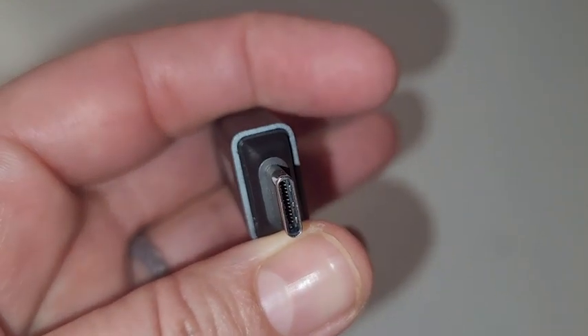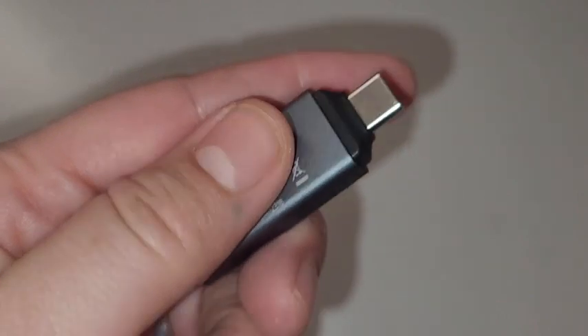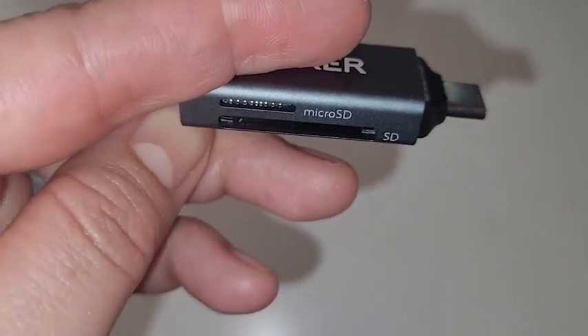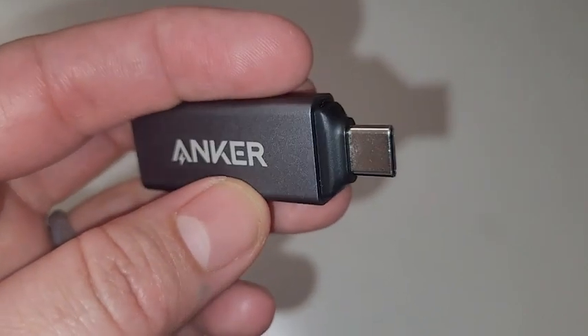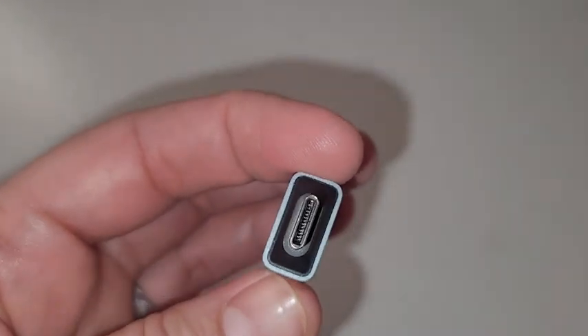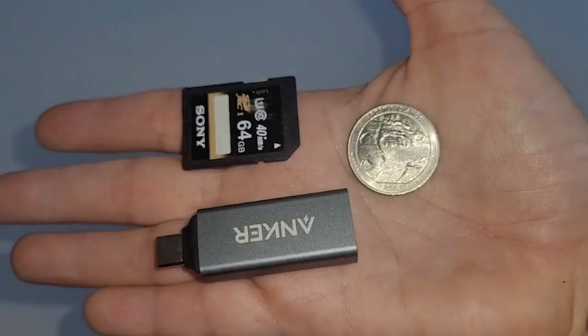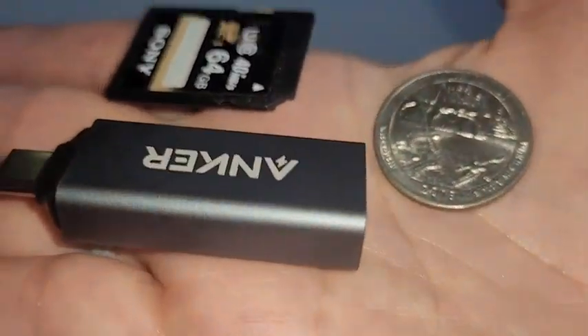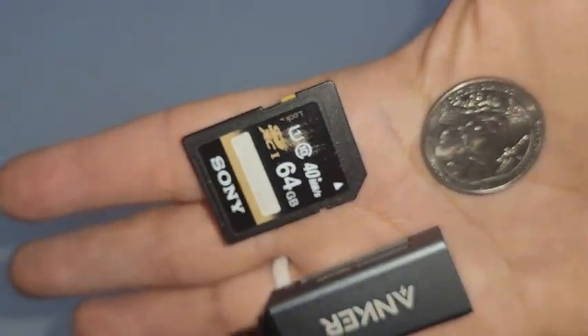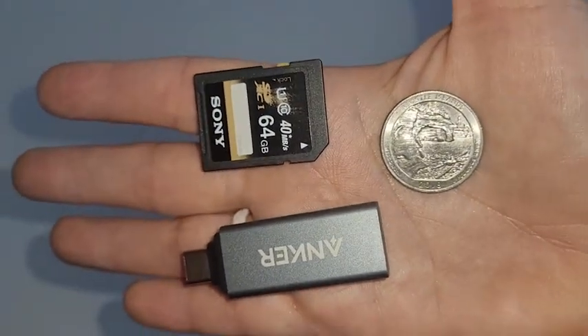In order to share my pictures with others, I need to take the memory card, put it in my computer, connect it to my phone, and then transfer them — which is very time-consuming. I'm not someone that spends a lot of time on the computer, so I really loved this because it's one and done.